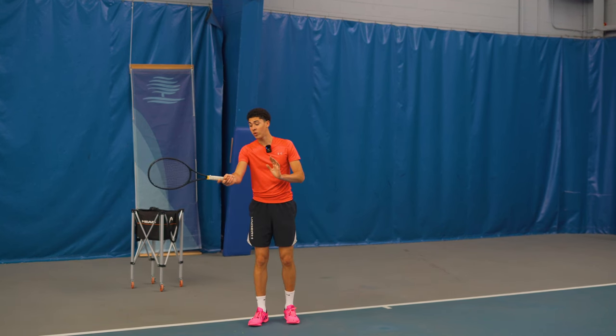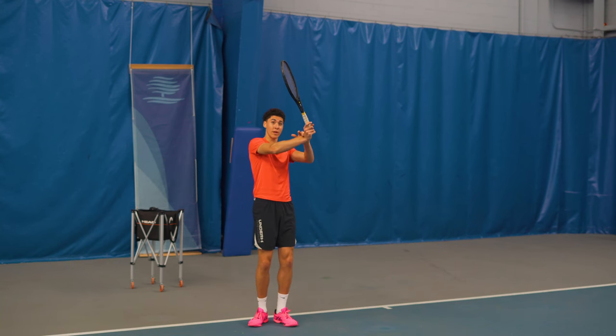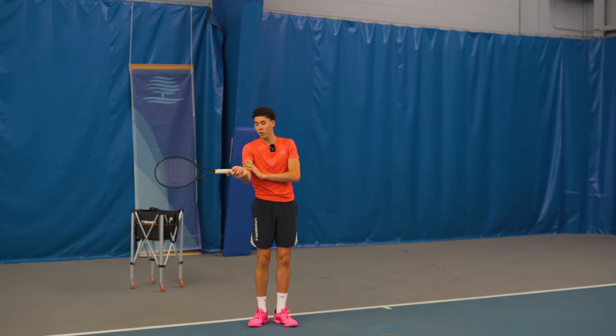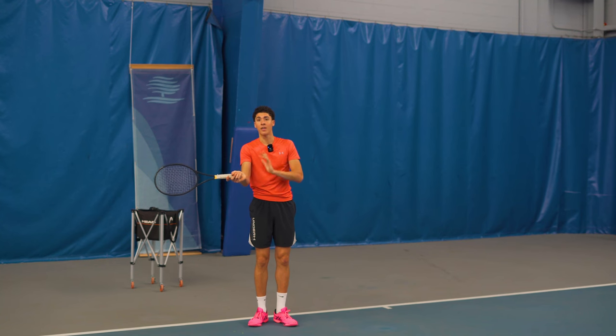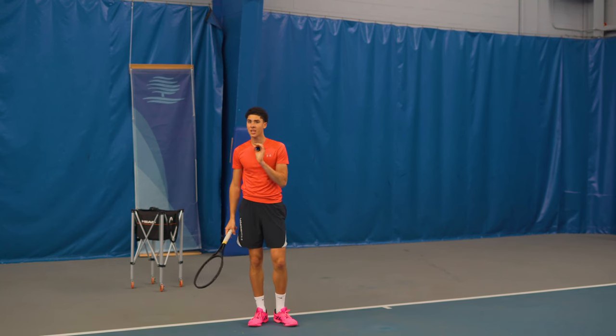Some players will get all the way out to a full extension, and that's great as well. But what you should know is that in both instances — whether it's a single bend of just the slot in the wrist, or a double bend where the elbow is also bent — the arm is extremely loose. In both cases, it doesn't really matter.